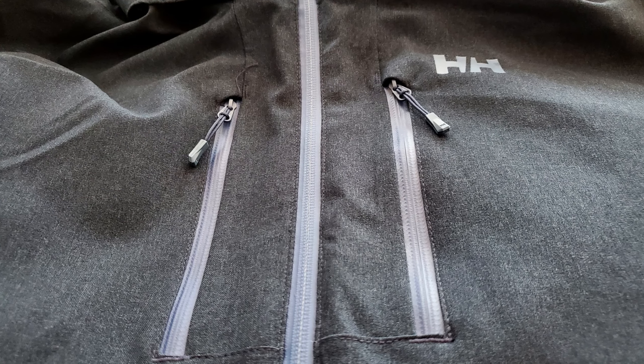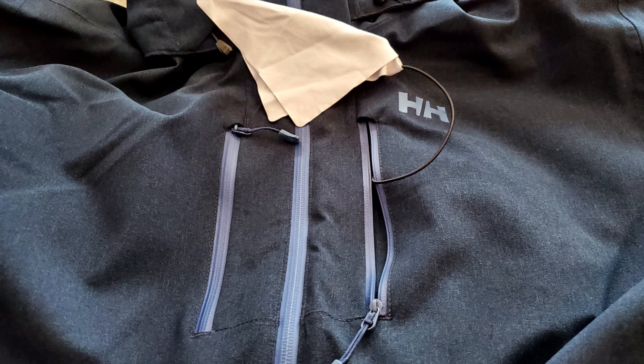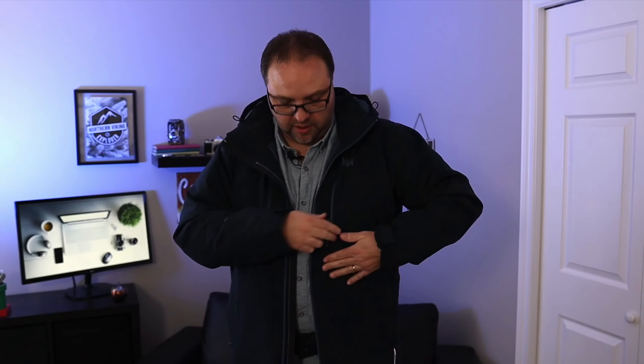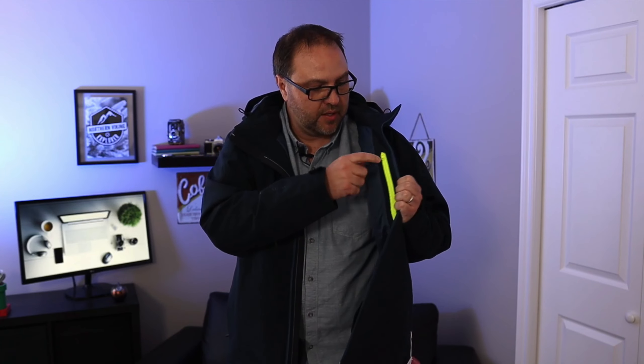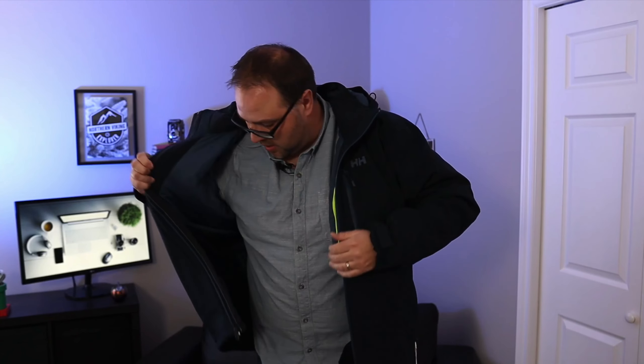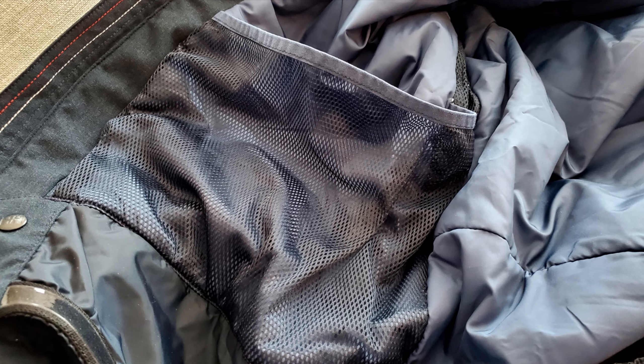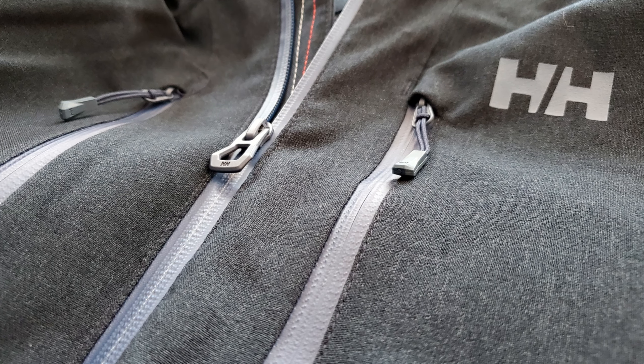As for pockets, you've got your two hand warmer pockets here — they are fleece lined on the exterior side, so those are nice and large. You've also got two chest pockets: one on each side. One has nothing in it, but the other actually has a goggle wiper, which is super handy if you want to clean your goggles when skiing. You can also put your phone, AirPods, or other tech items in there. On the inside there's a smaller pocket and also a larger pocket — great for goggles or your tech so you're not losing stuff when you're out skiing.